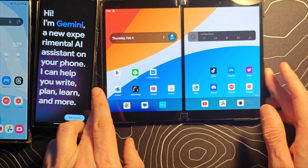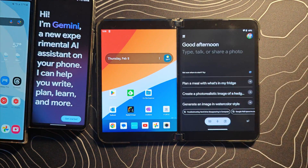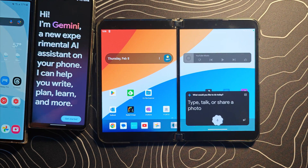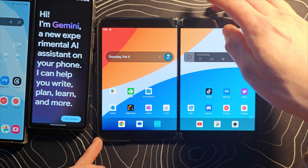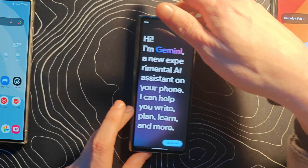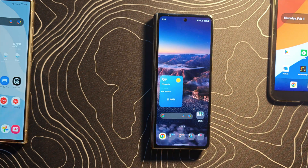Crazily, if I come over here and bring up my Surface Duo 2, Gemini is fully functional. In fact, I can even say hey and it's going to pop up and work just fine. So there's no way that this device is intentionally supported and this device is not intentionally supported — this seems to be some sort of a bug.